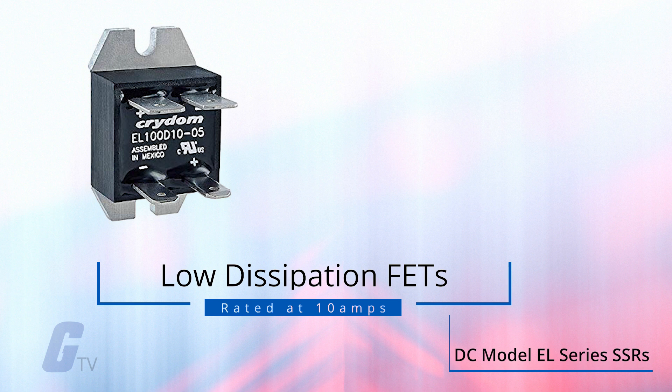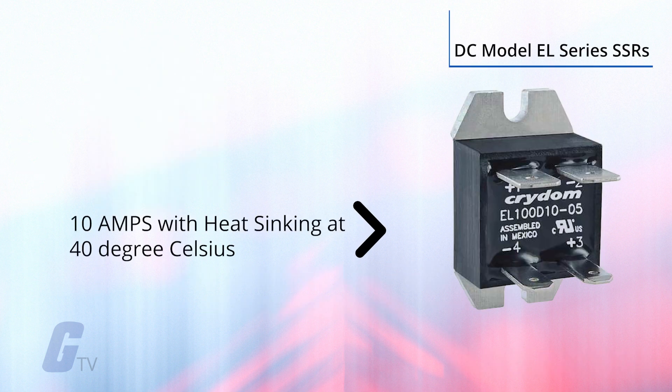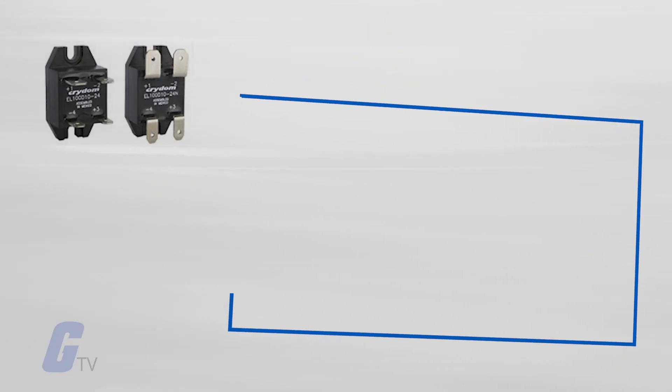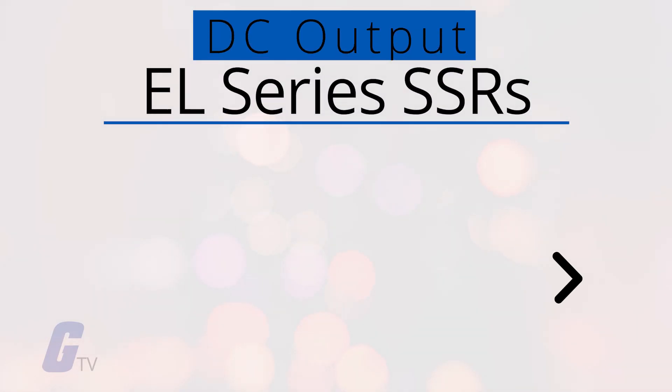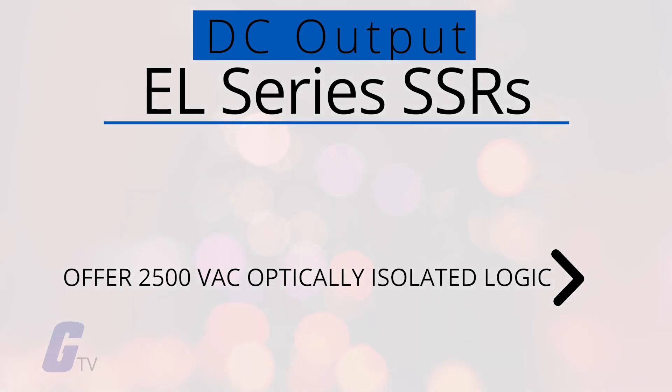The DC model EL-series SSRs feature low dissipation FETs, or field effect transistors, rated at 10 amps with heat sinking at 40 degrees Celsius from 3 to 100 volts DC. The FET outputs offer low minimum load requirements for high impedance loads, high surge current ratings, and low off-state leakage.